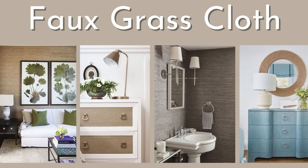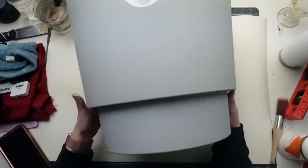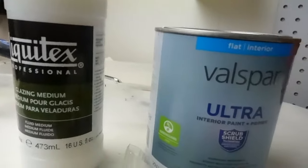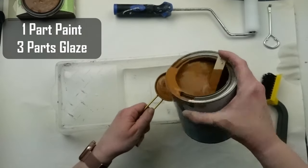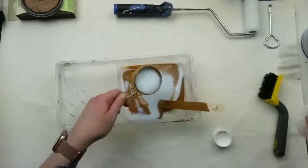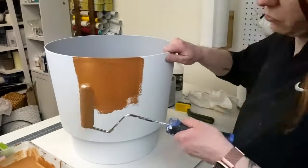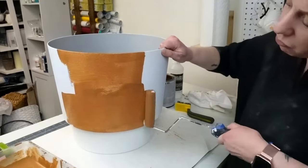I saw a grass cloth technique recently that was applied to furniture, but I thought it looked so cool and I wanted to give it a try on some home decor. I picked up this large planter at Walmart. The supplies you need are a glazing medium, paint color of your choice, and a nylon brush. You start out mixing one part paint to three parts glazing medium. The glazing medium gives an authentic grass cloth look, which has a light sheen to it, and it also prolongs the dry time of the paint giving you a little more time to work. You also want to start with a white base for a more authentic look.